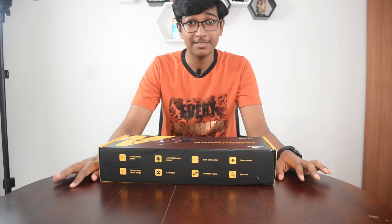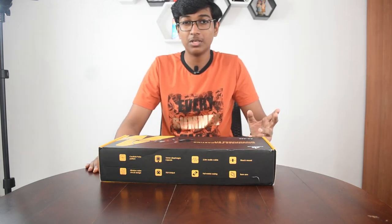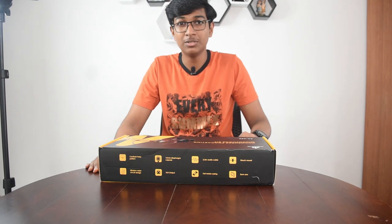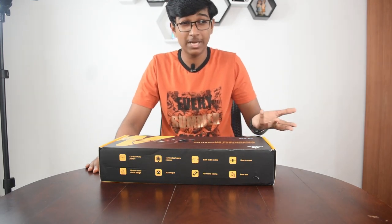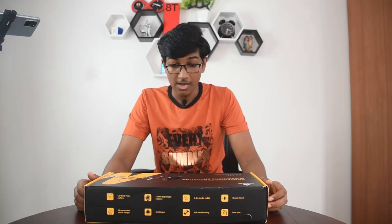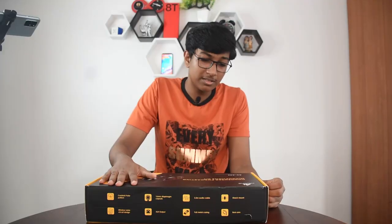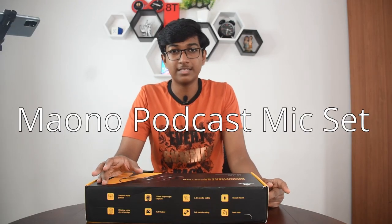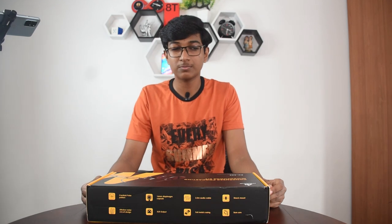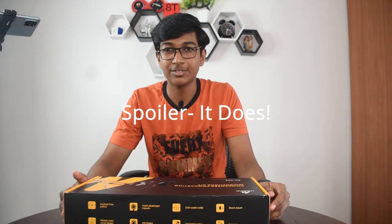Hey guys, I'm Hebrun and this is Double H. I've been told a lot of times that my audio in the videos is not really good. People keep saying that there's background noise, and someone even recommended me to buy a pop shield. All that changes today because I just bought the Mavono Oana condenser podcast microphone kit. I really hope that this works well and reduces all the background noise. So let's get to the unboxing.